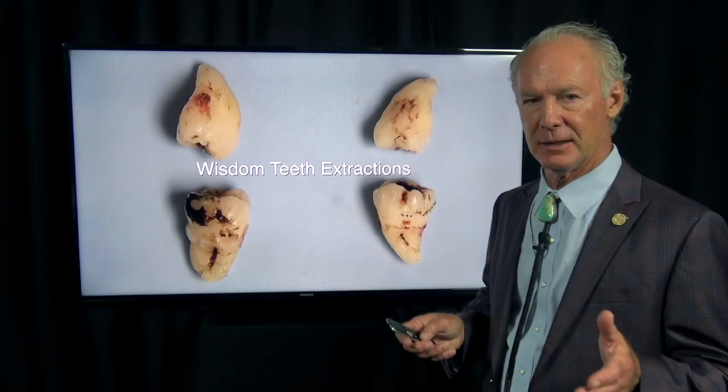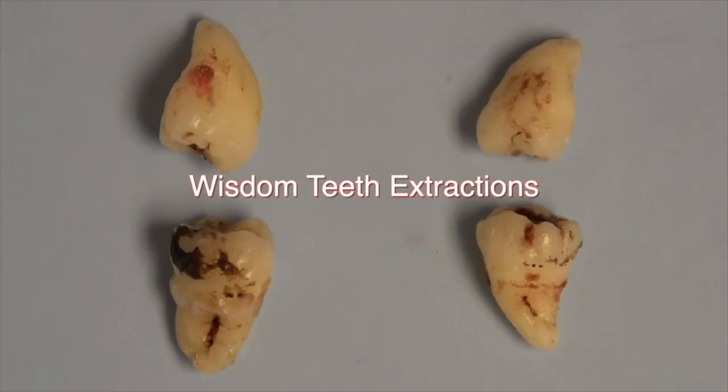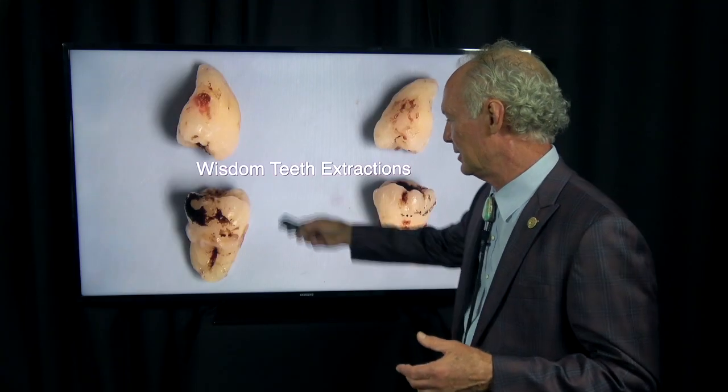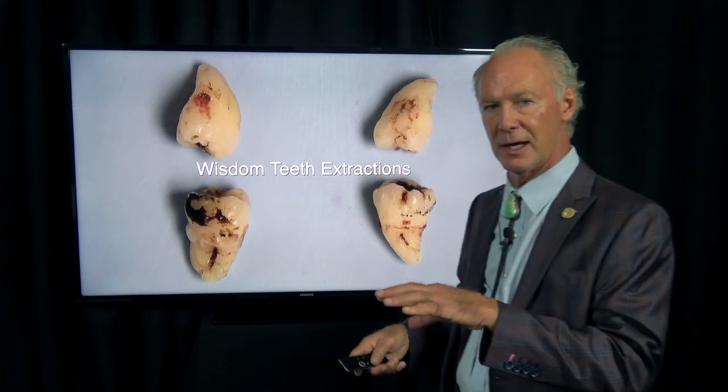This is a basic impacted or moderately impacted, partially impacted wisdom tooth extraction case. This is how you like to see wisdom teeth come in, because this young woman was about 18 or 20, so there's still follicular sacs around the teeth that were impacted and they have this conical shape, which means there's a good chance they're going to just roll right out.